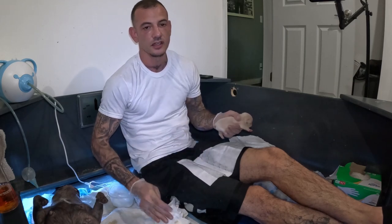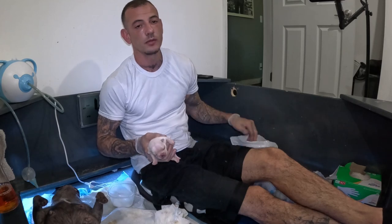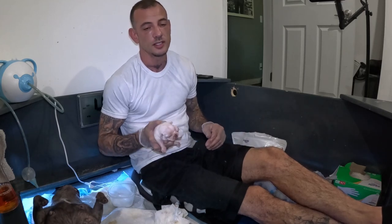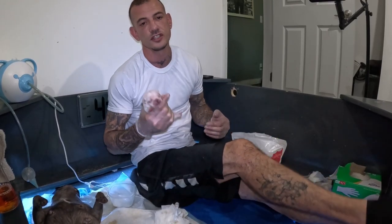Next, I'm going to show you guys what I call the fingertip technique. I don't bottle feed my pups. Bottle feeding is the easiest way to make your puppies aspirate and then get aspiration pneumonia. So I prefer to tube feed or syringe feed with the fingertip method.